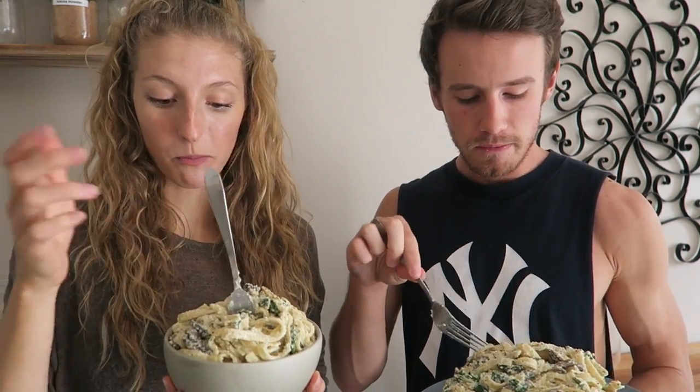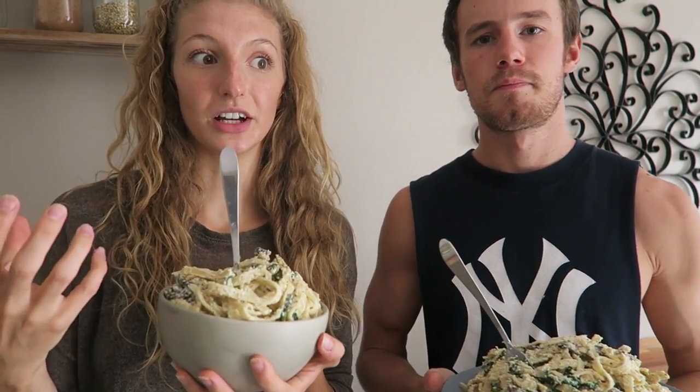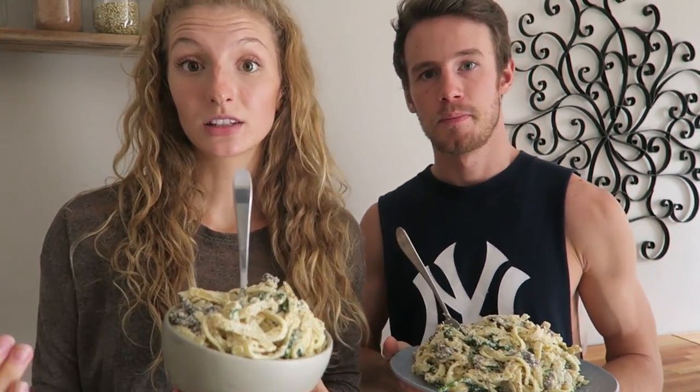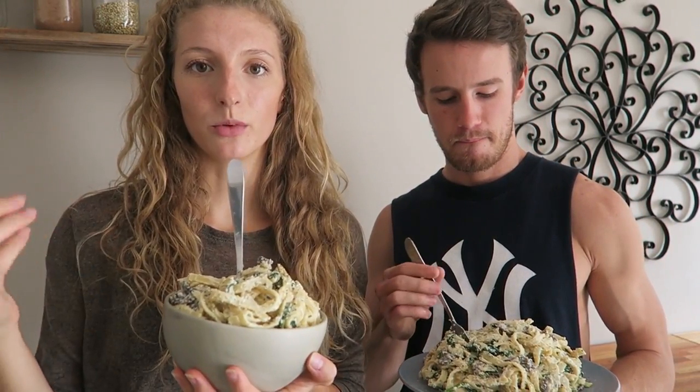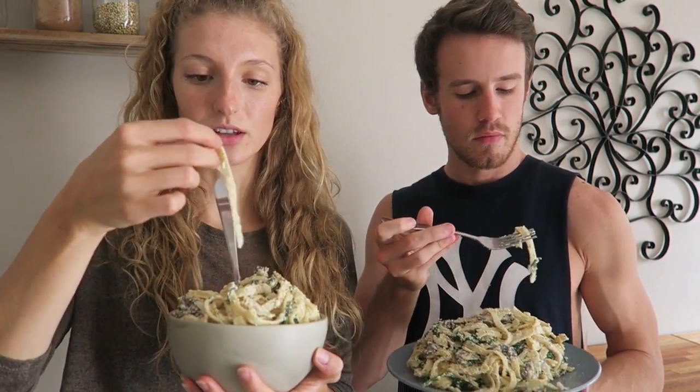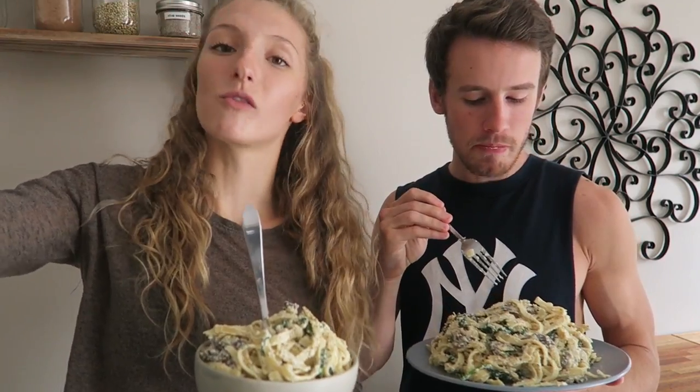It tastes pretty much like the real thing. Also, we used soy milk for this recipe so it was very soy-tasting. I think if you used coconut milk — even canned coconut milk — it would give it more of a fatty texture and make it a little more creamy, but this is a more low-fat version.